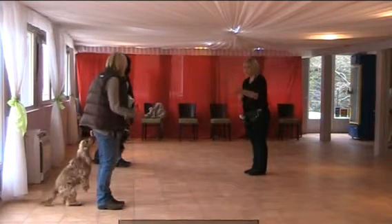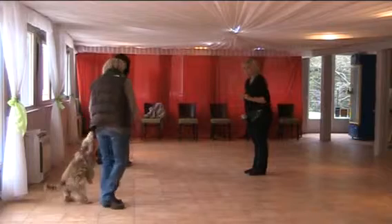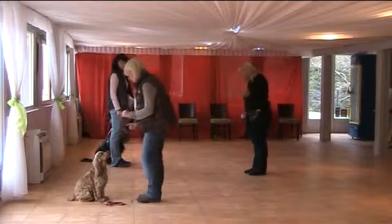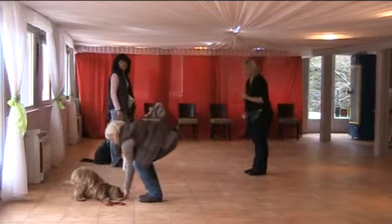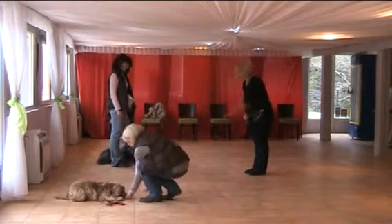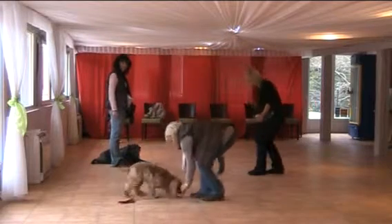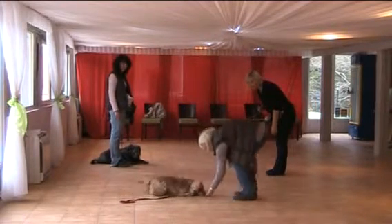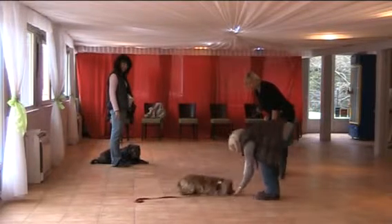So first of all, I'm going to start off with you, Christine. If we can do a sit first of all and stand in front of Lulu. Sit. We're going to take our treat and we're going to do a lay down — oh look at the back, lovely bow — and we're going to just move the treat forward. And creep, creep, creep and click.